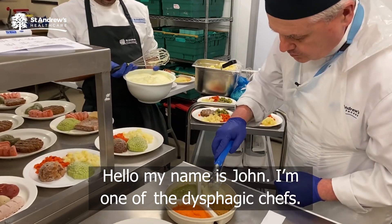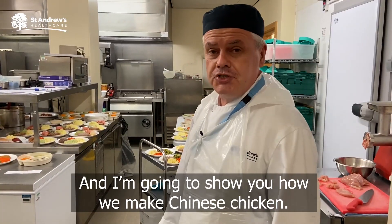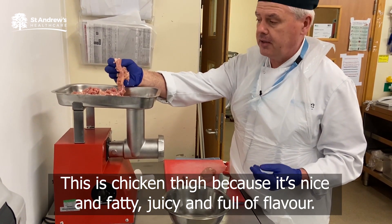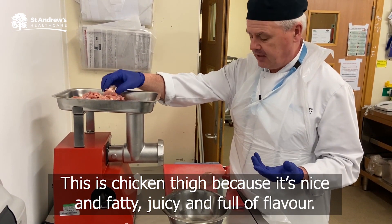Hello, my name is John. I'm one of the dysphasic chefs and I'm going to show you how we make Chinese chicken. We use all raw ingredients. This is chicken thigh because it's nice and fatty and juicy and full of flavor.